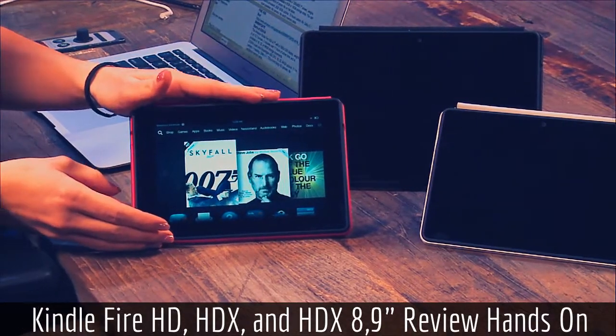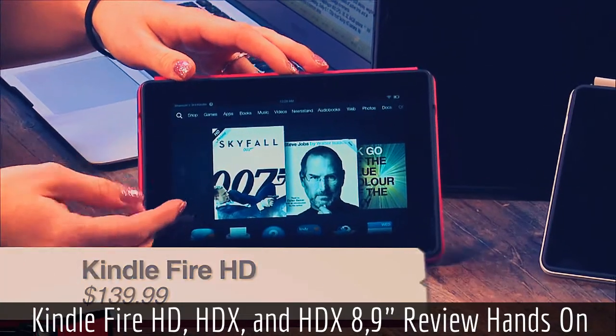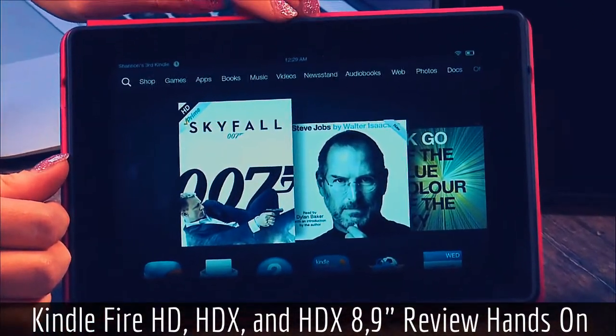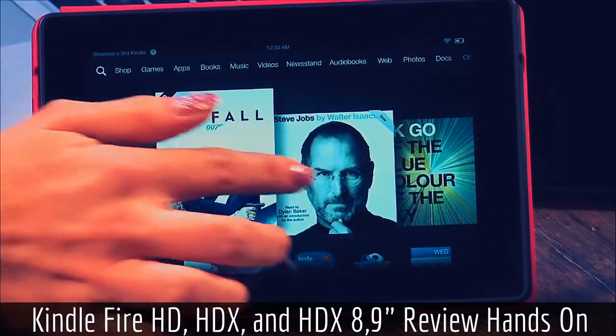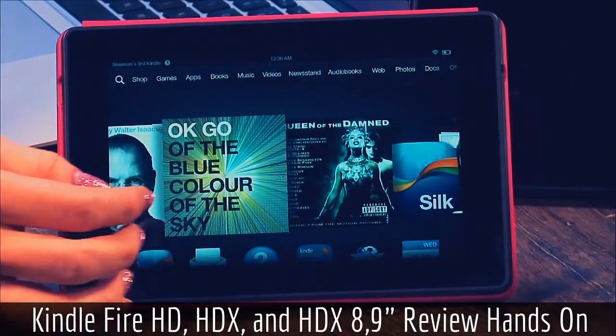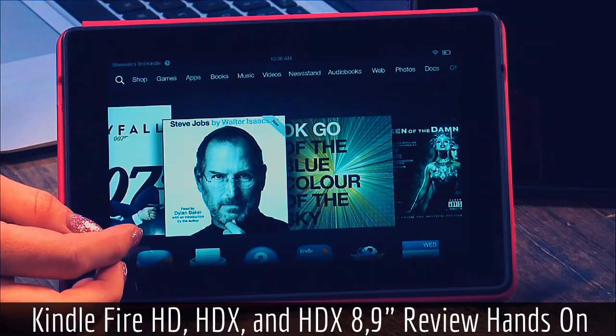I'll go ahead and start with the Fire HD. This is the small one — it's only a 7-inch screen, very small, and also pretty lightweight. It weighs less than 1 pound, at 12 ounces. This one features a 1200 by 800 screen resolution, which is a little bit on the low side, but that's also because it's the cheapest one on the market.